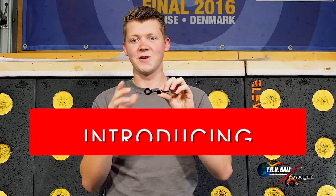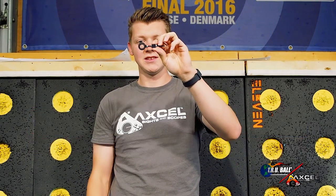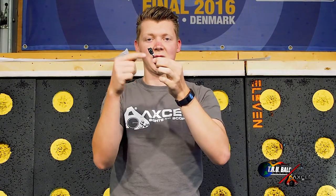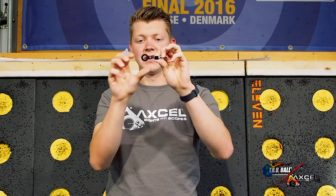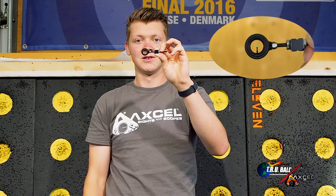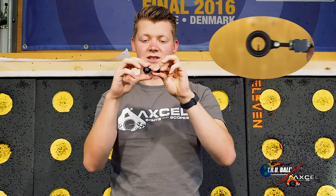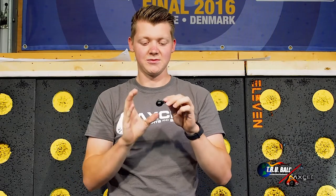It has a couple of new functions that I would like to show you. For starters, it has adjustable brightness. This fiber wraps around the scope twice, which makes the brightness a lot higher than a conventional scope. But if you don't want all that brightness, you can close it down and it will be a lot less bright. A good example of a situation where I would use that is if I was standing in the sun myself and the target was in the shade — you can put your brightness down and aim a lot better than with a normal scope.